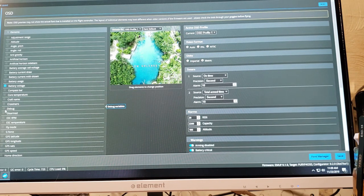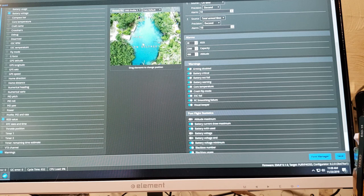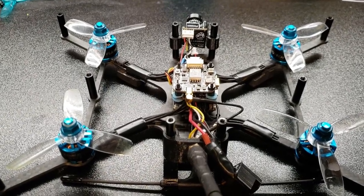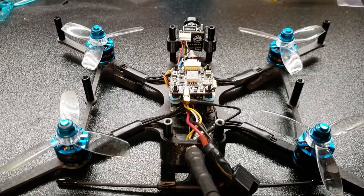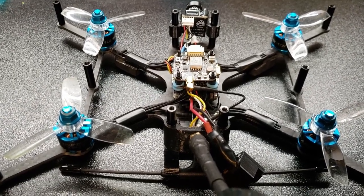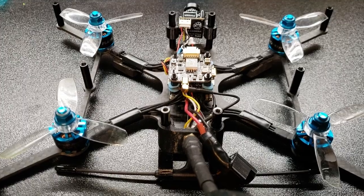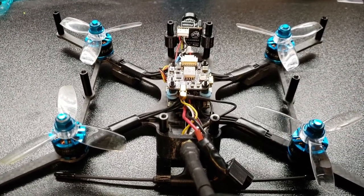Next, go into OSD and add your RSSI — I like mine up at the top. I confirmed in my goggles that I have 99 RSSI, so we're good to go. Crossfire really isn't that hard — it's easy to set up on your flight controller and in Betaflight or Emuflight. Thanks for watching, I very much appreciate it, and as always — let's keep these drones up in the air, flying high. Talk to you guys later, have an awesome day.